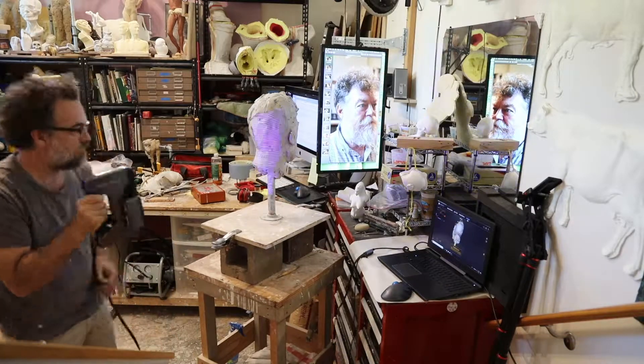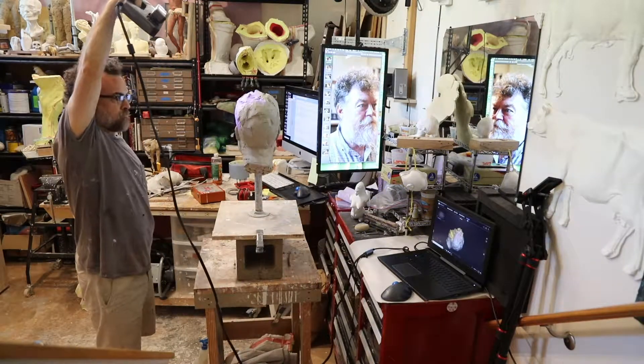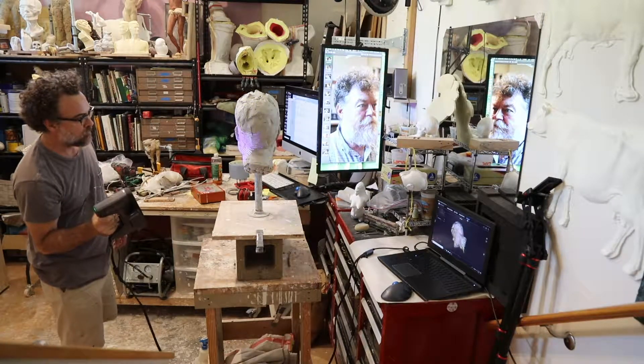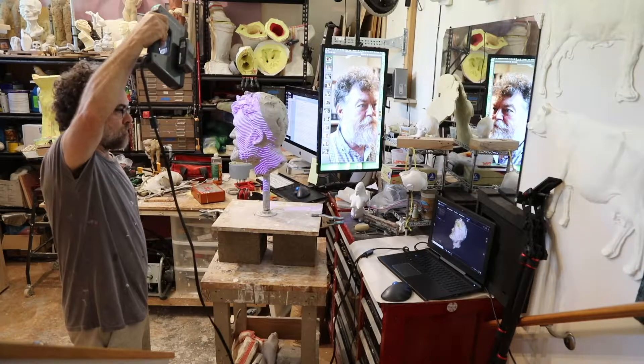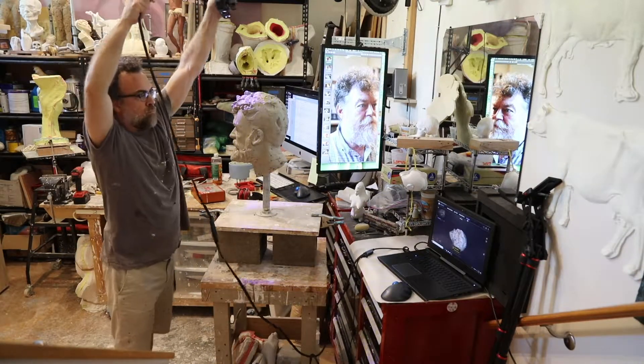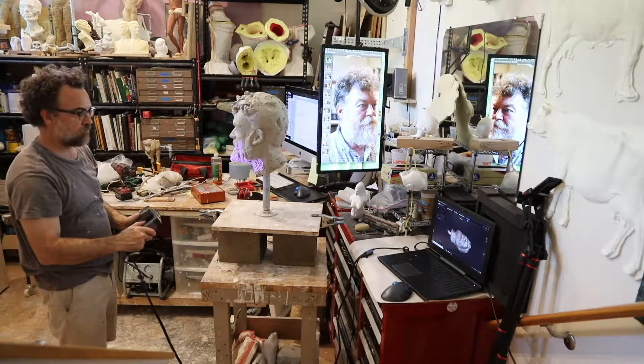The scanning took about 10 minutes, which is ridiculously fast in my opinion. You can see I have to move the scanner around and make sure that I am covering all the areas of my object. I can also move the sculpture around, which I think is really cool.